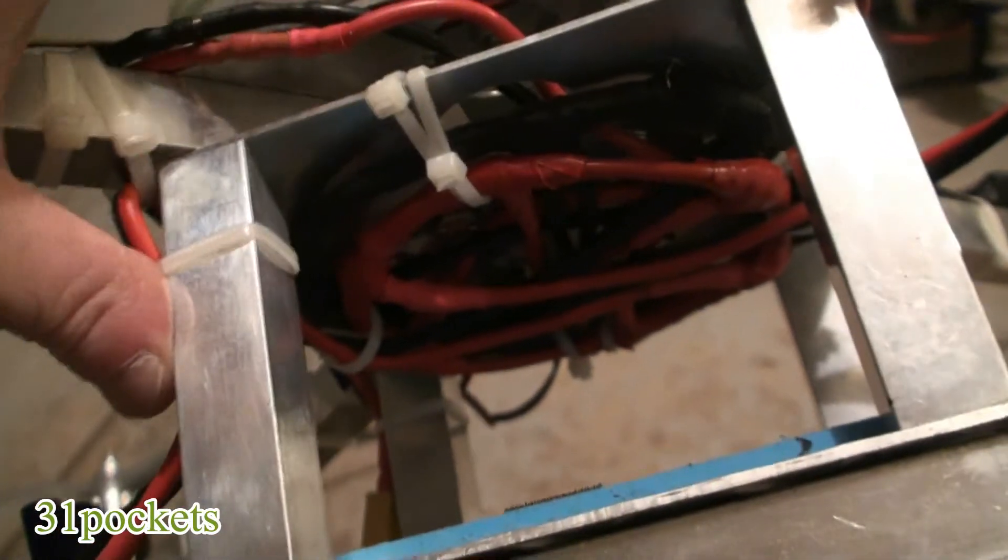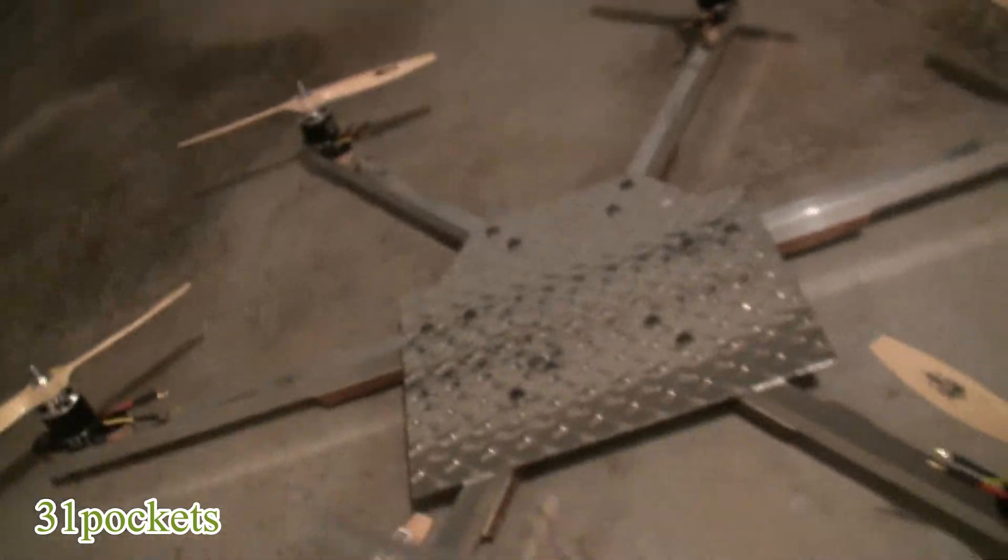I'm going to try and get away from this on the giant hex and do it a little bit different.